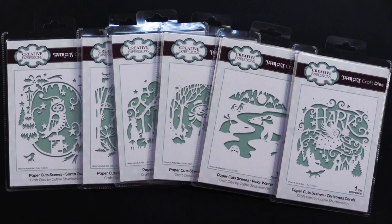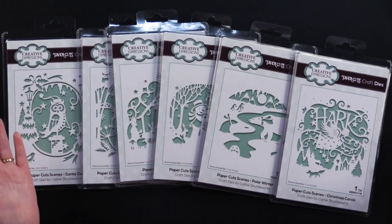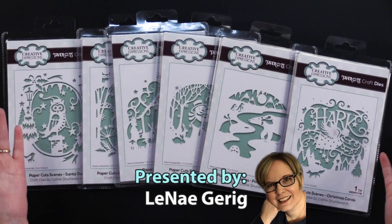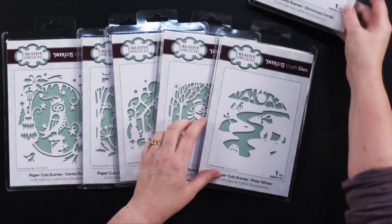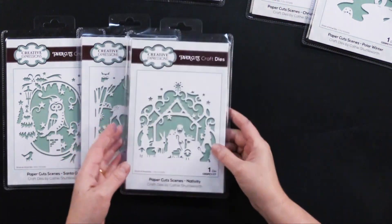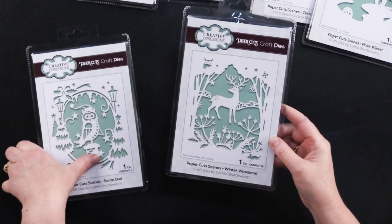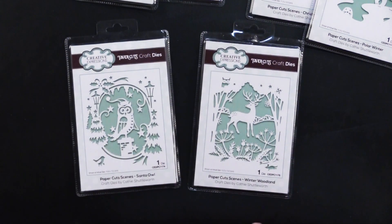Hi everybody, welcome to Paper Wishes Weekly webisodes. I'm Lene Gehrig and today I'm so happy to bring you from our friends at Creative Expressions these paper cut scene cutting dies. This is the Christmas Carols, the Polar Winter, the Snowy Embrace, the Nativity, the Winter Wonderland, and Santa Owl. I can't wait to show you what my friend Debbie and I did with these, so come play with us.